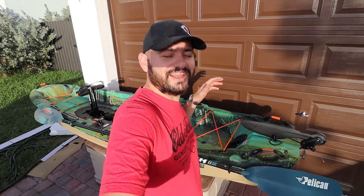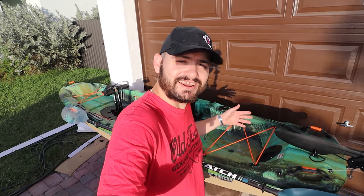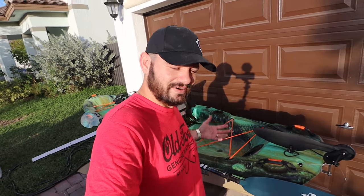Guys, you've been waiting for this video for a long time, but finally we got another kayak right here on the Alias Flipping Show. The sun is in my face — I'm wearing an Old Town jersey today, just so you know that I'm not 100% biased with Pelican. I want to give you a walkthrough of this boat today.